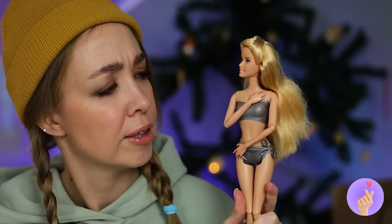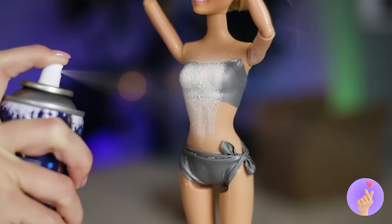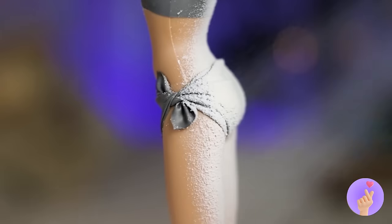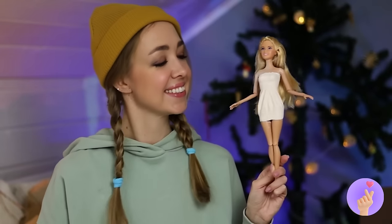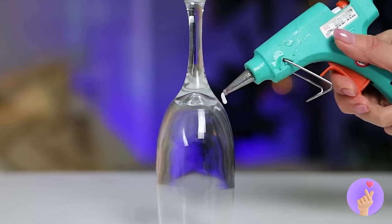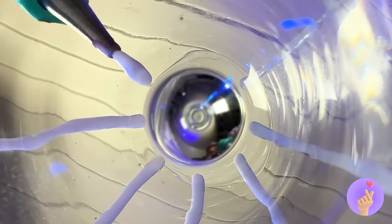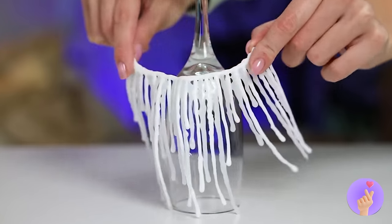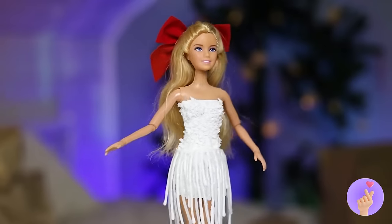Don't worry! What you need is some of our leftover fake snow. Next, make some lines of hot glue and let it cool into a new skirt! You'll be a real Christmas present with a big red bow on top!